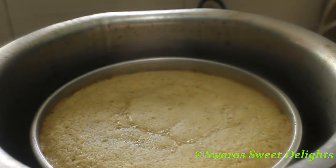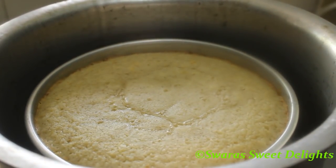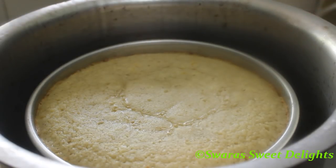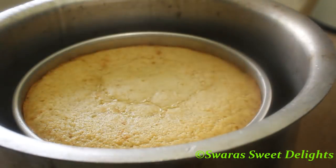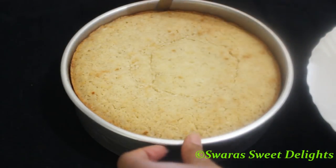It's been 45 minutes now and we'll open and check. You can see how nicely the cake has risen, but I'll bake it for another 10 to 15 minutes to get a nice brown crust on top. It's been one hour now — you can see the color difference. We've got a nice light brownish shade on top and crust on the sides. We'll switch off the flame, take it out, and let it cool. I'll just loosen the sides.